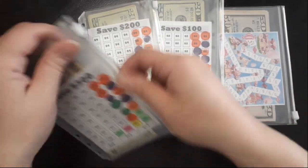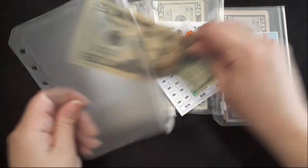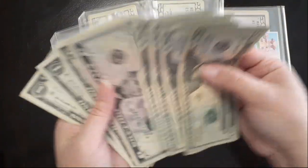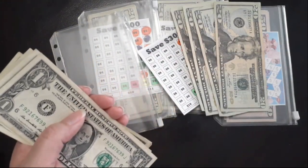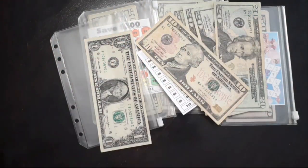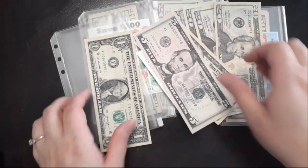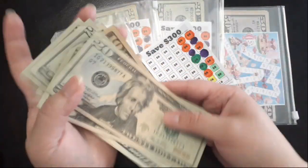Next we'll check our Safe Three Hundred Dollar Savings Challenge. We have 10 here - one, two, three, four, five - and then we'll just see these 20s in here.